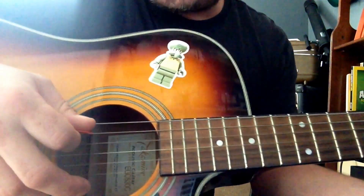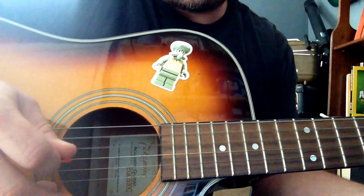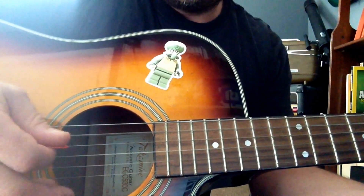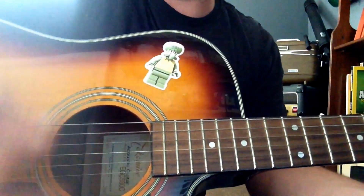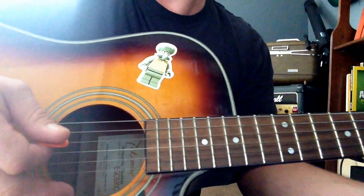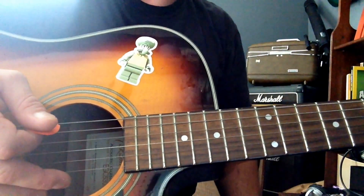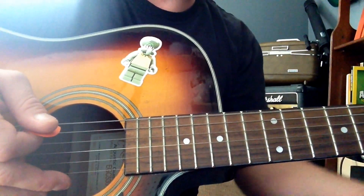You kind of start with the top couple notes, go down and then up. However you strum is comfortable for you while keeping rhythm of the song. It might seem a little difficult at first, but just keep practicing. It's something you can get — it just takes practice, that's all.